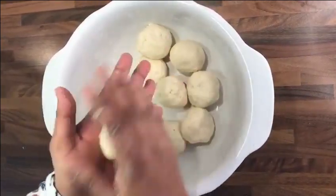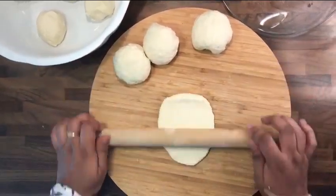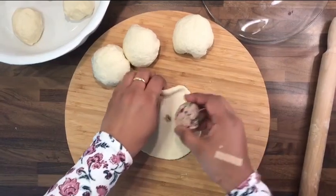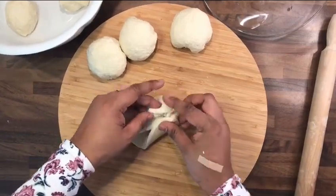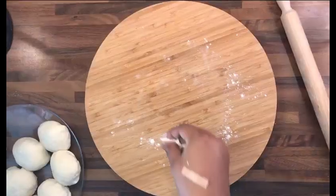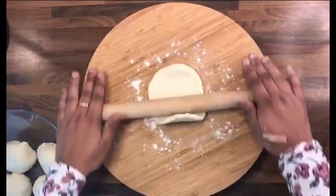Now let's make Masroshi. Take a dough ball and flatten it. Keep a tuna ball inside, seal the edges and pinch it.